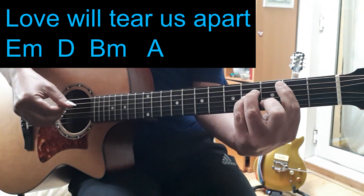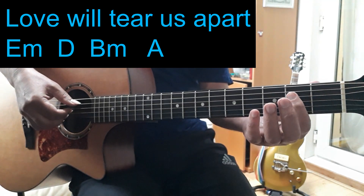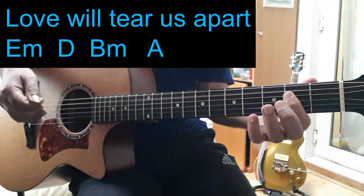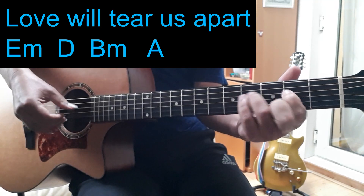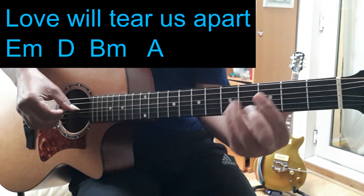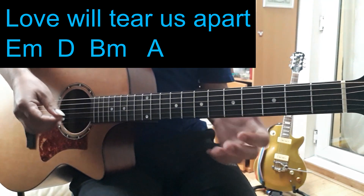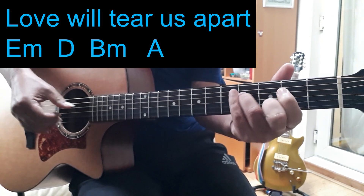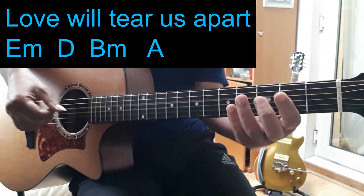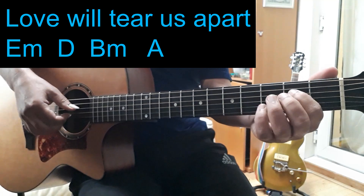On the B minor chord, and then I play an open D — just like that, and then an A chord. So we get this. That's one kind of section, and you can change rhythms up a bit. That's one way of doing it.